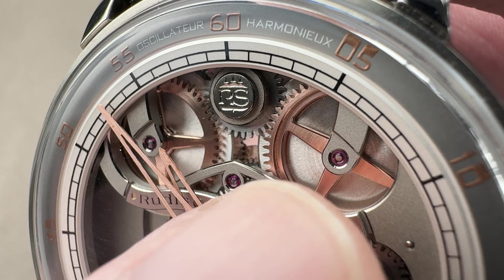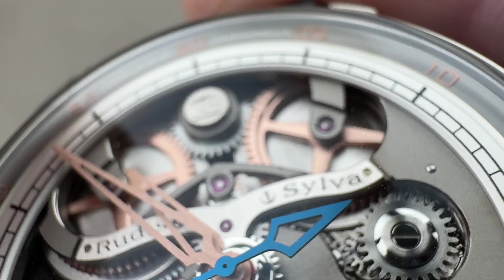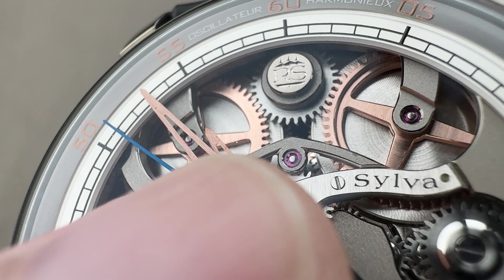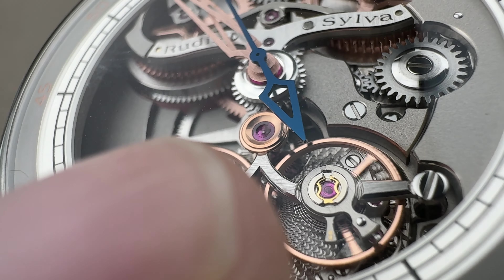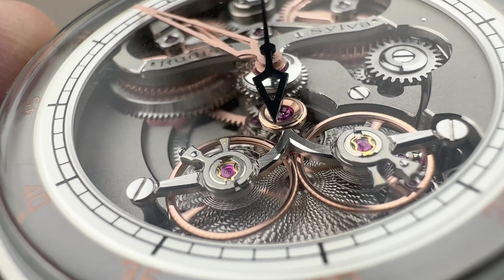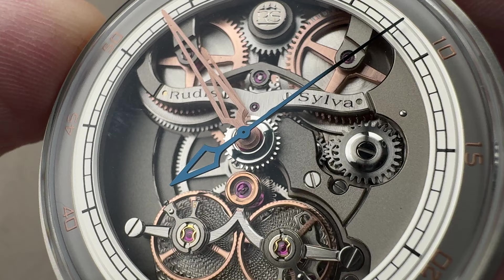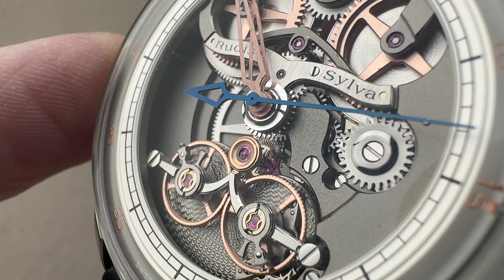If you look carefully, you can see that the ratchet wheels atop the barrel are satinated on their tops and beveled on their interiors — a level of attention and detail rarely seen. The bridge immediately adjacent features two sharp interior angles where bevels meet, and the double balance bridge has another sharp interior angle where its bevels meet. The quality of the beveling is quite high. All of the screw heads are black polished and handsomely decorated. The watch has many different focal planes — the depth is excellent.